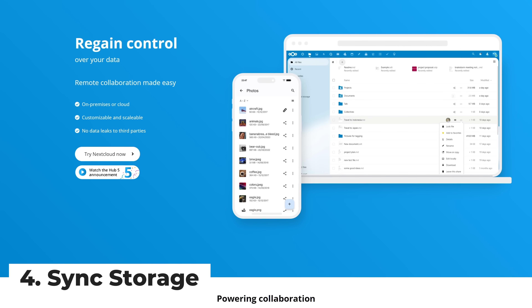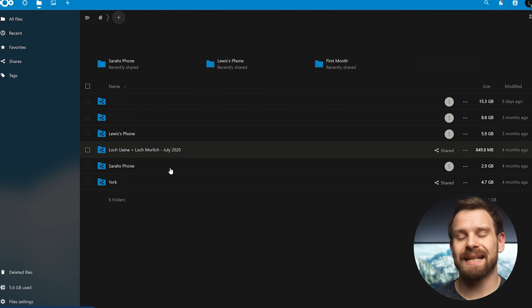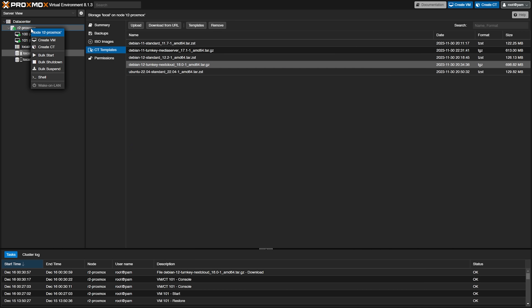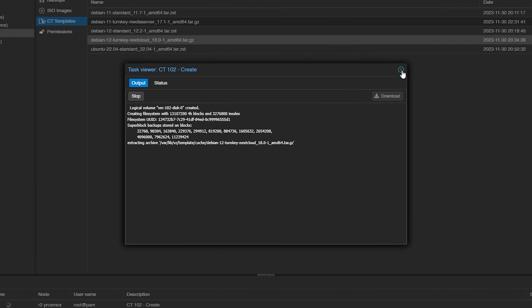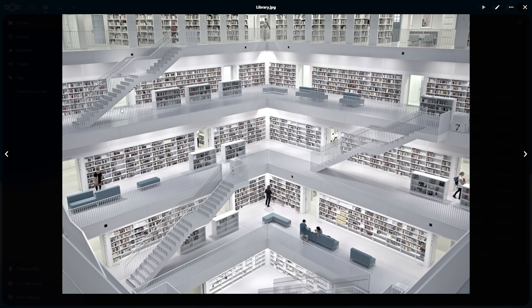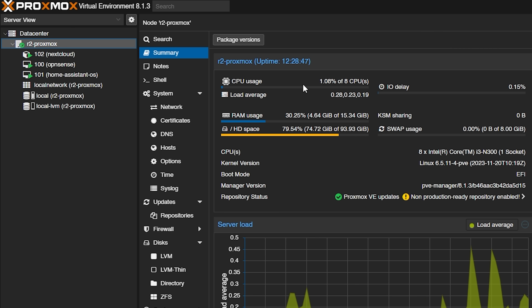My next task was to install Nextcloud, which is going to handle our Dropbox-style storage and allow us to sync files around on all of our devices automatically. It also gives you access to Nextcloud Hub with Office functionality, all running locally on your hardware. I noticed there is already a Nextcloud template built into Proxmox containers using LXC, so it was literally a couple of clicks to install Nextcloud and have it configured and working in under five minutes. The Nextcloud container only needs one single core and one gigabyte of memory as it's really low usage, and this is reflected in our resources which have barely moved.